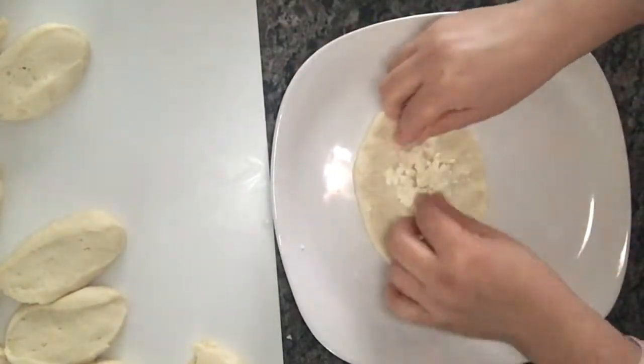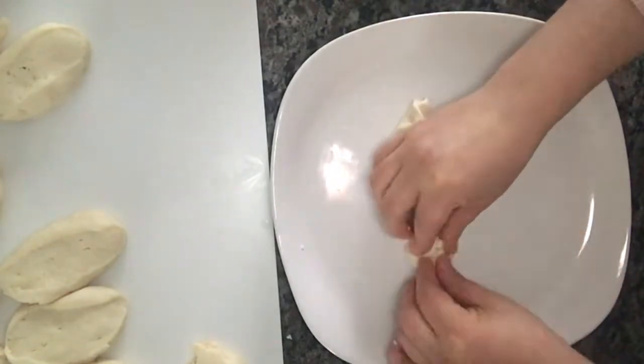The most important thing is to make the dough better. This dough is very nice and delicious.